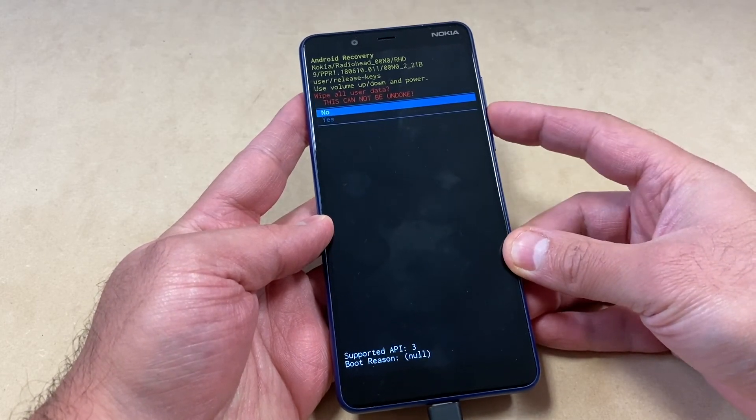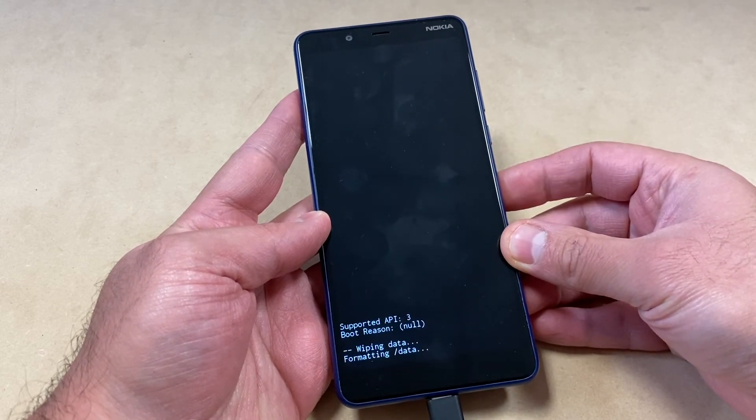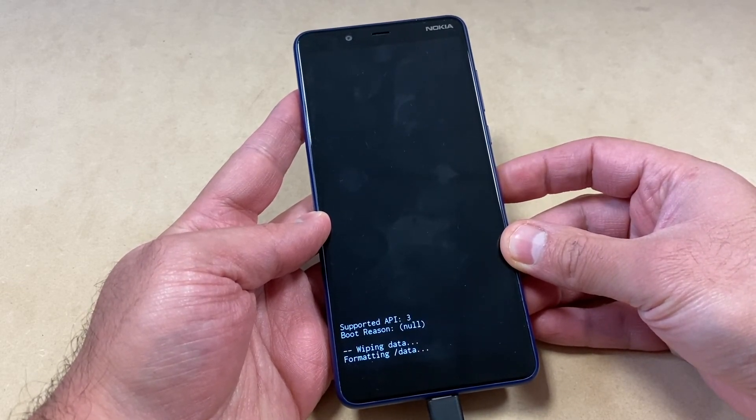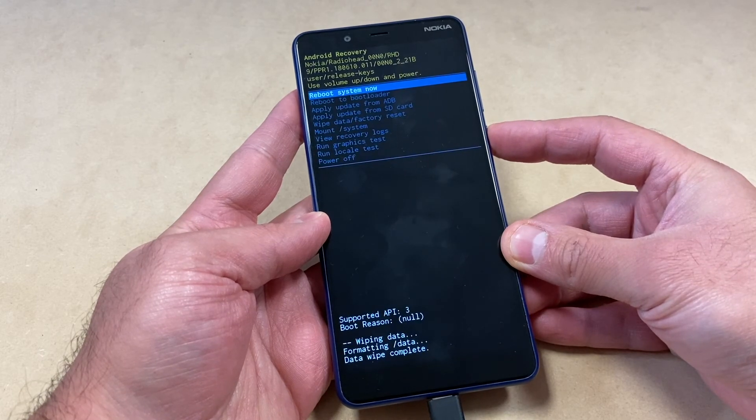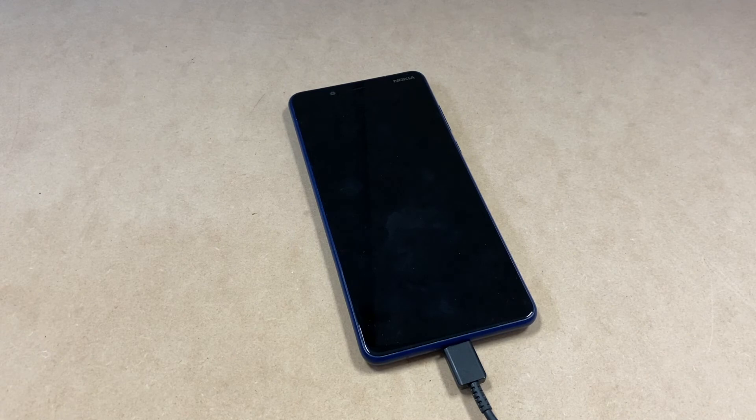Press the power key to confirm, choose the 'Yes' option, then press the power key again. It's going to start wiping and formatting everything off your device. Then you can go ahead and reboot your device.